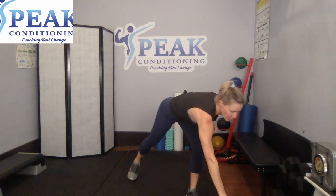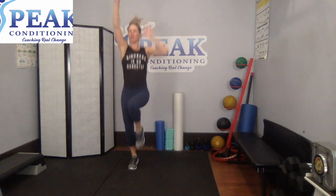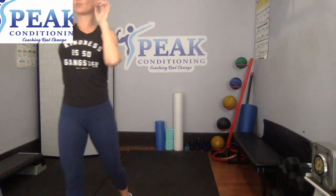So high knees are next — quick water break. Those high knees, starts in three, two, let's do it. That's the high, this is the low. Again, I'm double-timing the arms but you certainly don't have to. Good.